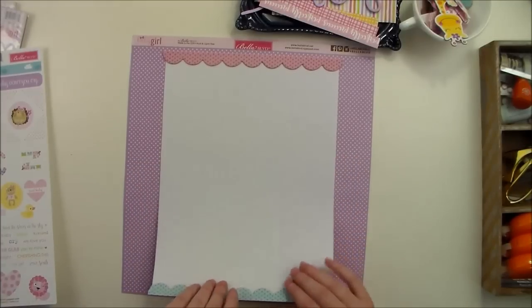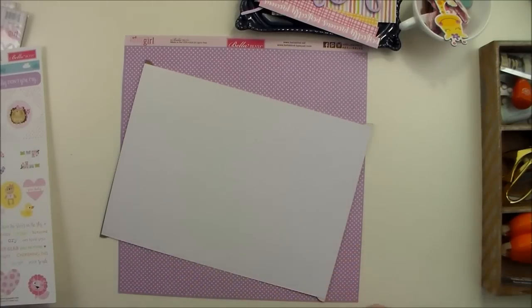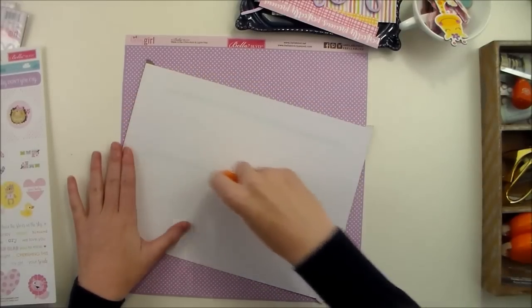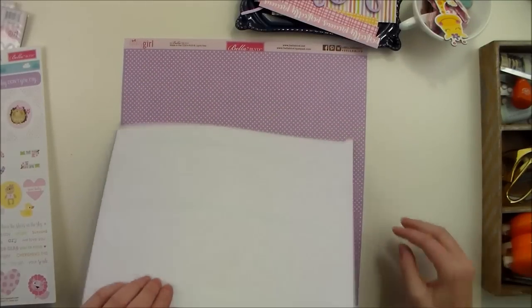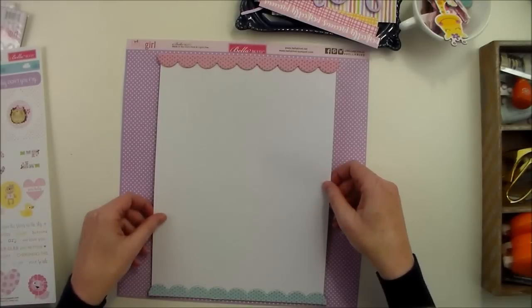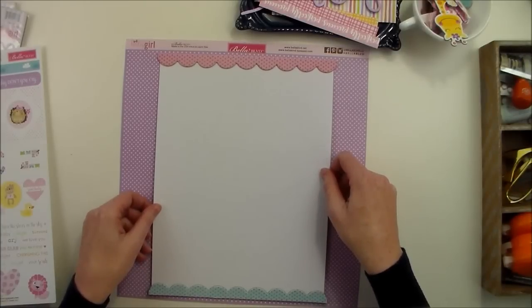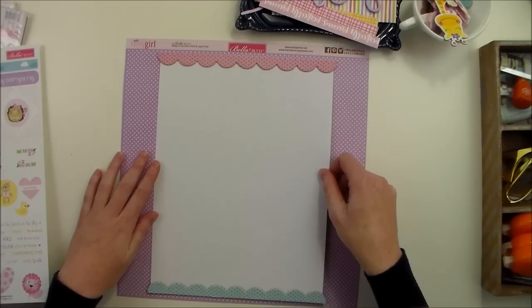So I've taken just a piece of cardstock, I trimmed it down to eight and a half by eleven and a half. And then just at the top and the bottom, I went ahead and adhered these chipboard scalloped borders. They're also from Bella Boulevard — they're a little bit older, but I find myself reaching for them all the time.